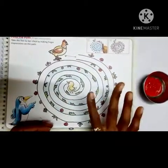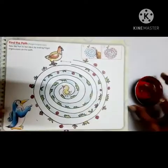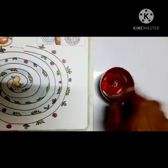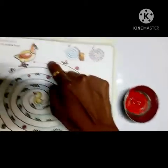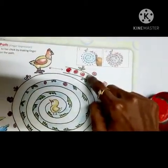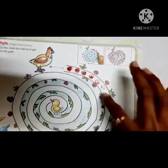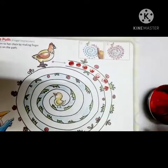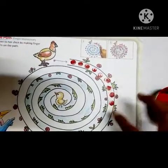So let's start — dip your pointer finger in that color and give a print like this. See, you have to do it carefully, not here and there. Do it along the line, and do the printing on the blue line.